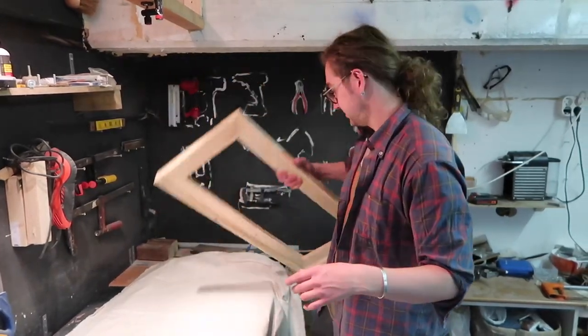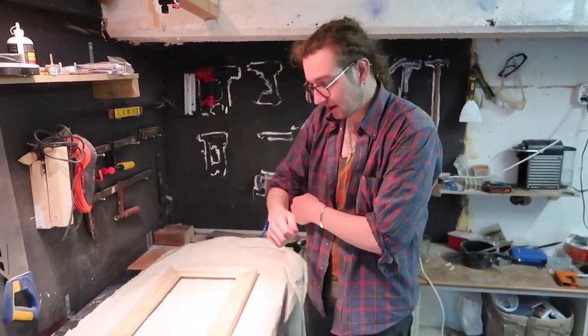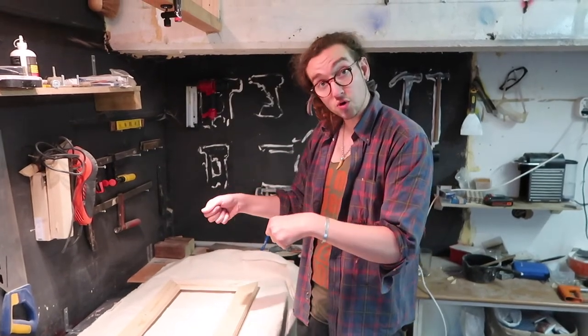With the canvas, it's a waste of time to cut it — it's much easier to just do a small incision and then rip it. So we're going to roughly measure it out now, and then I'm going to explain how to staple the canvas and make sure it's taut.